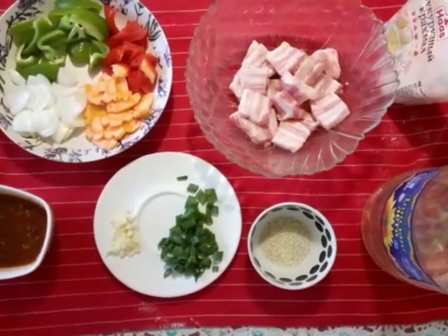Hello everyone, today I'm going to cook a crispy pork belly with sweet and sour spicy sauce for our dinner.